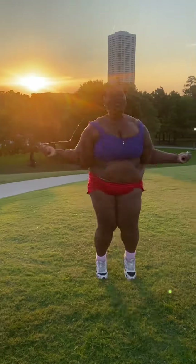Next, I jump rope. It's a great way to challenge myself and boost my endurance, at least before my gut pops out.